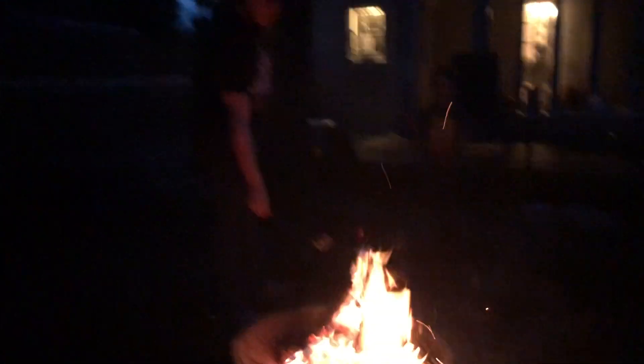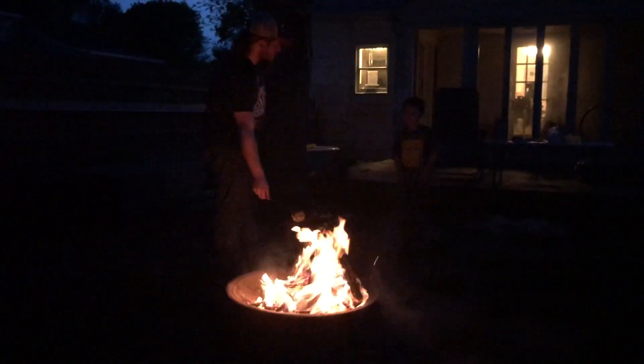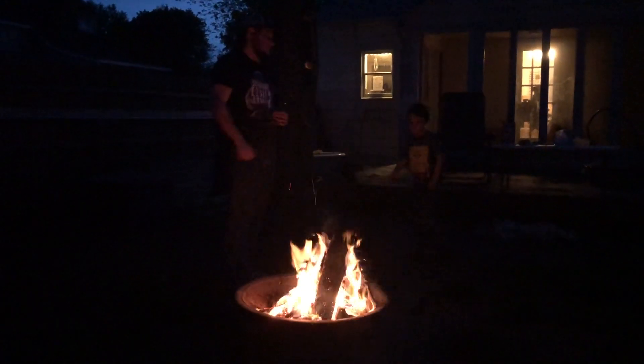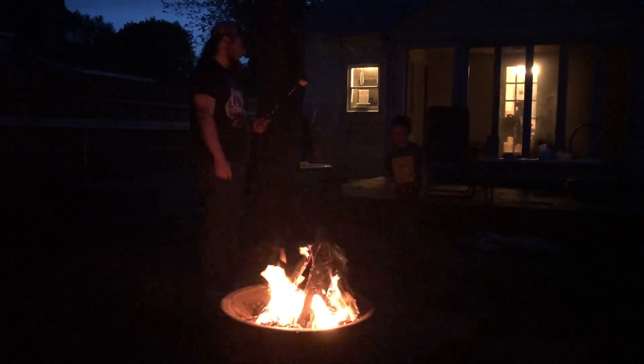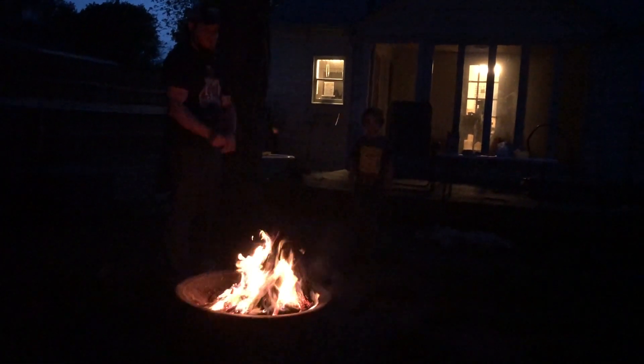Do you want a s'more or just to eat the marshmallow? You can't eat it while it's hot. Yeah, I'll go like that. But then it's not really melty and gooey. The reason you roast marshmallows is to put them in the s'more. Do you want to do that? Yeah. So we'll make s'mores? Yeah.